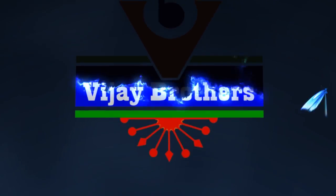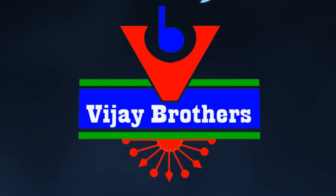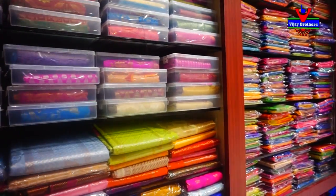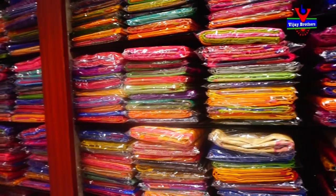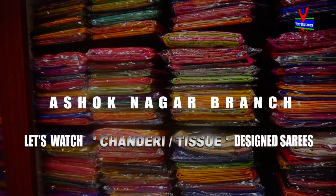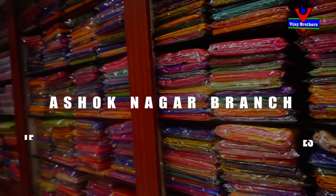Hi viewers, welcome to Vijay Brothers. In this video, we have different materials and different designs and colors. We have a color choice for two designs. The cost is also very reasonable.